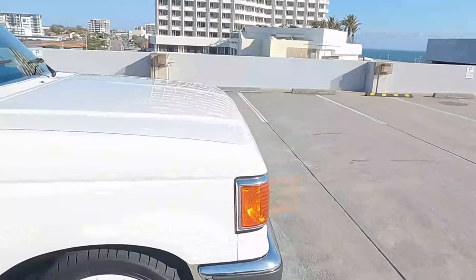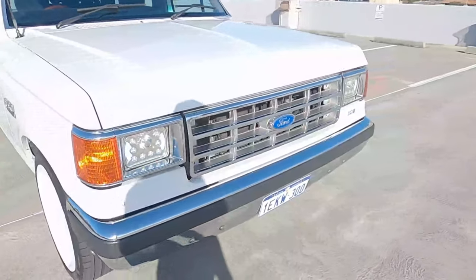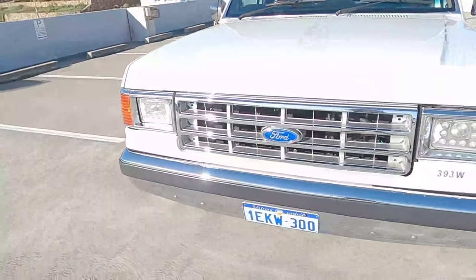It's got all LEDs front and rear, all the bezels around the lights are all new, and the grille's new.